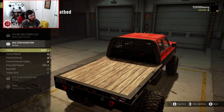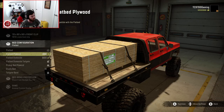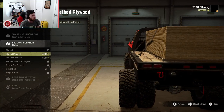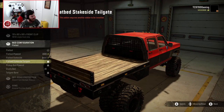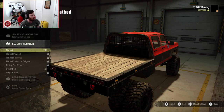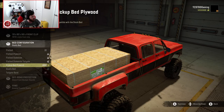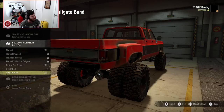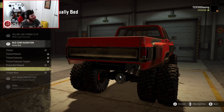You can go for a flatbed design, and there's flatbed plywood you can put on — really cool roleplay opportunities right there. You can also put stakes on the side, stakes with a tailgate, and pickup bed plywood that you can throw in the back of the dually bed. I love that so much — it's so freaking cool.